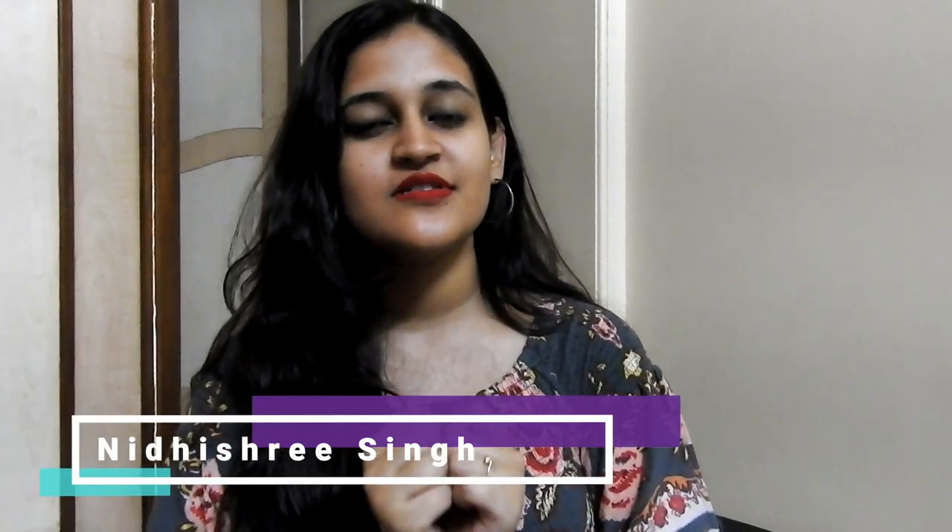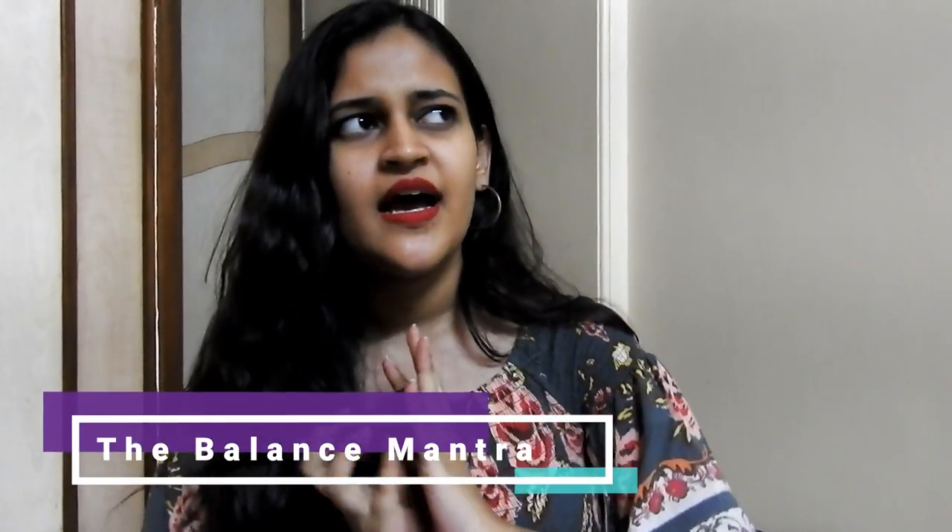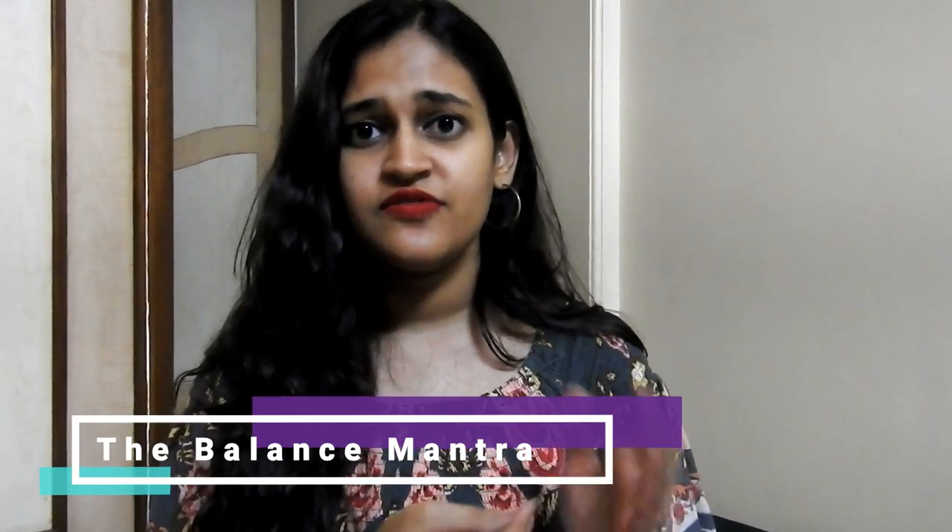Hey guys, welcome back to my channel, The Rivasoul. I'm Nidishri Singh and I'm back with a new video. Today's video is going to be a review video in which I'm going to review an essential oil I received a few days ago. I'll review the packaging first, then the ingredients, how I used it, how well it worked for me, and then give my final verdict.